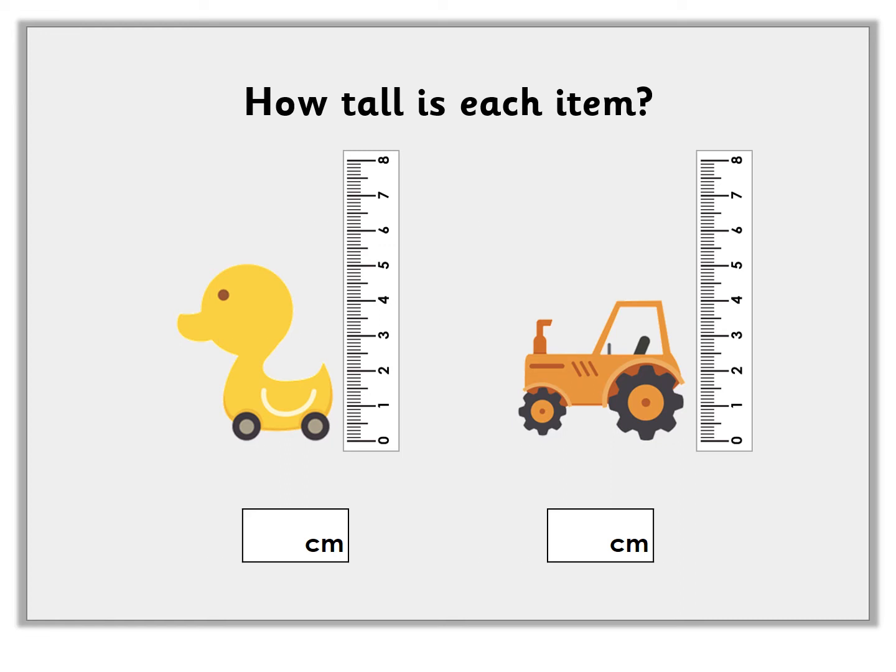You can also measure the height of objects with a ruler. I'm going to draw the line. How many centimetres tall is the duck? It is five centimetres tall. I'm going to draw the line for the tractor. How many centimetres tall is the tractor? It is four centimetres tall.